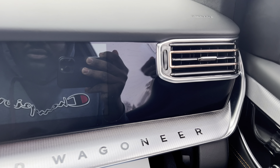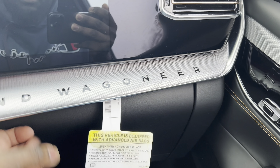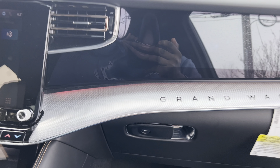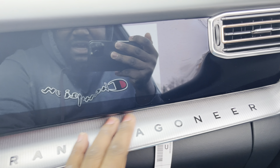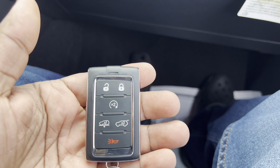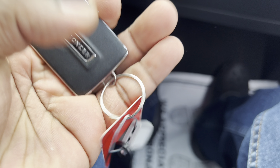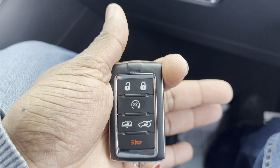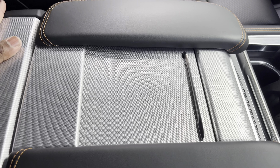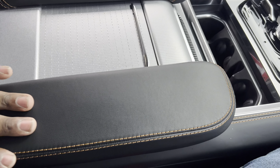Two tweeters right there for your McIntosh sound system. There's supposed to be a screen — I think that might be the window sticker blocking it. You do get this nice aluminum trim. Check that out with the ambient lighting. Grand Wagoneer in gloss black. You got the key, and you can lower the vehicle to entry/exit level. Nice aluminum up here, more gloss black for your armrest — that gloss black leather with peanut butter stitching looks really nice.